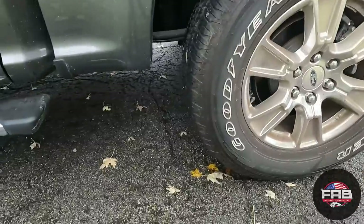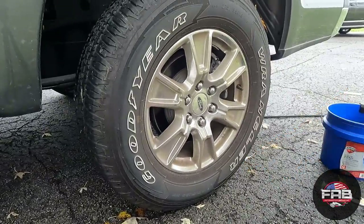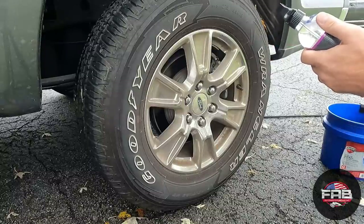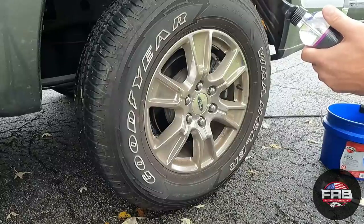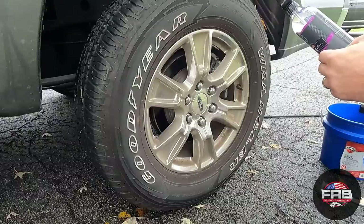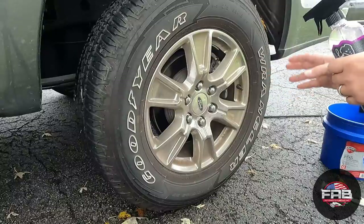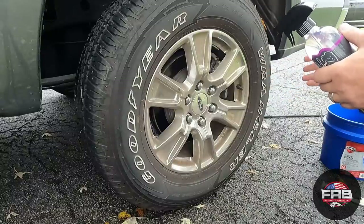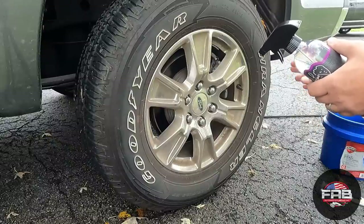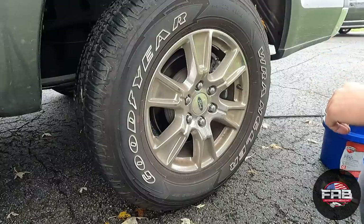I'm doing this backwards in this video, but I want you guys to see how the product works. The directions say: rinse wheel with clean water, then spray cleaner onto desired areas, allow 30 to 60 seconds to penetrate — do not allow cleaner to dry on the surface, because it has an iron remover in it. Agitate stubborn brake dust with a brush or cloth, then rinse thoroughly. I always agitate — if you want a job done right, you gotta put a little effort in.